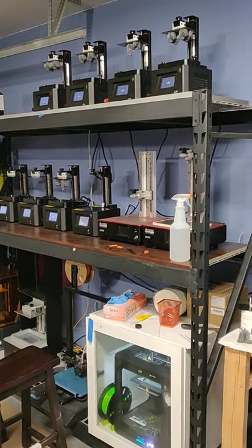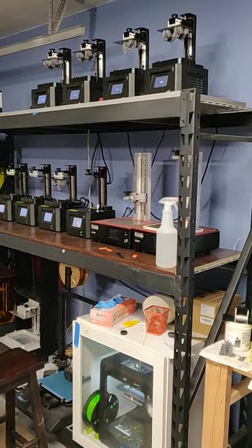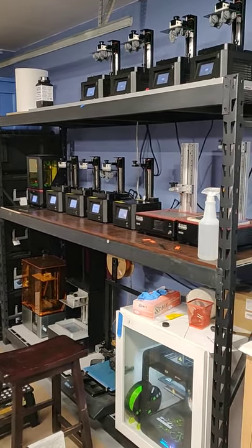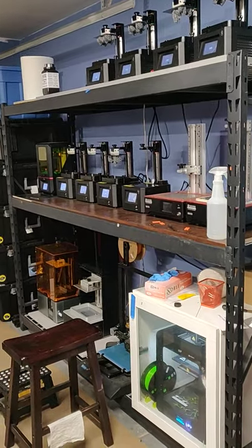I've got 8 Corraldi LD002Hs, the 5.5 inch mono Anycubic Photon I just featured in the last mod video I did, and the Hallett Sky.